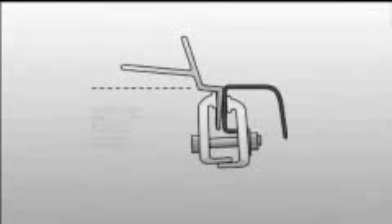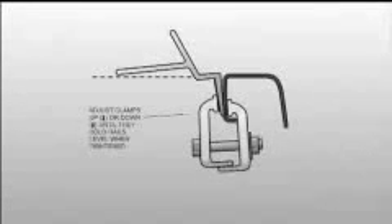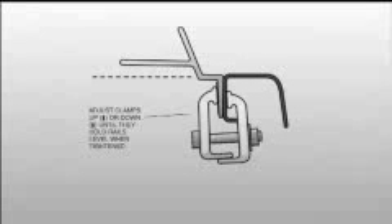If the rail is tilted too high, loosen and move the clamp down. If the rail is tilted too low, loosen and move the clamp up. Continue to make these adjustments until the rail is level or slightly angled up.